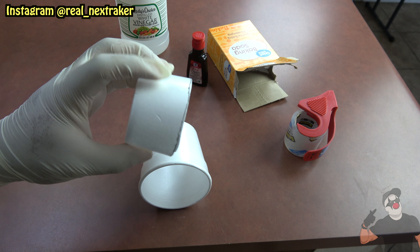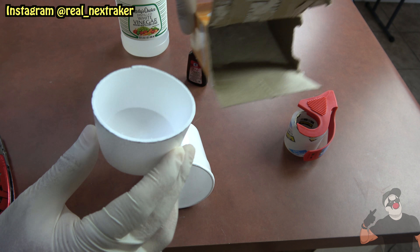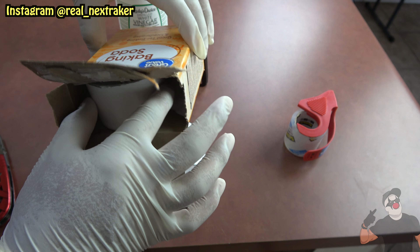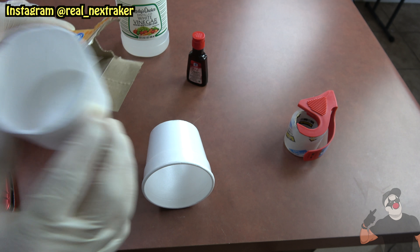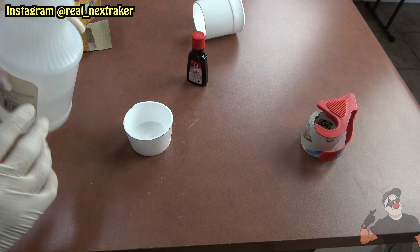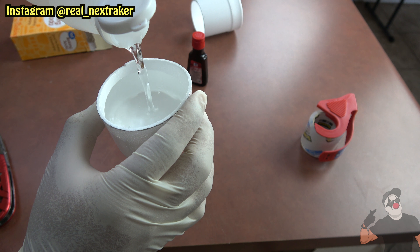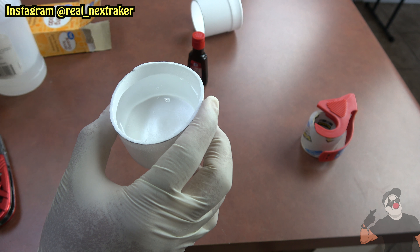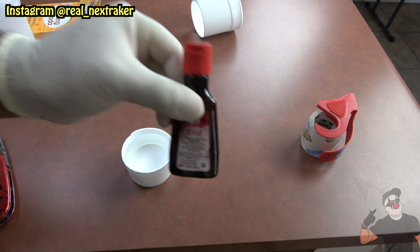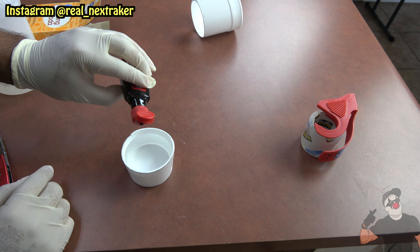That is it — look at that, that's all we're gonna need. Now let's see if it'll fit inside the box of baking soda. Perfect, just like that! Now before we close up this box, we're gonna fill it up with some vinegar — so get yourself some vinegar and pour some inside, not all the way up, but this amount will do.